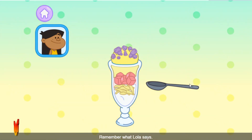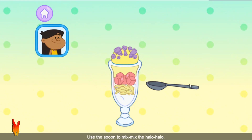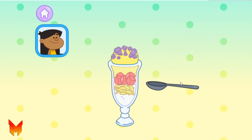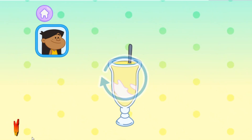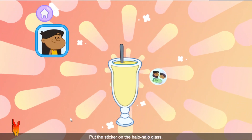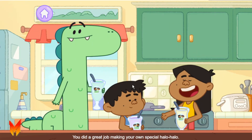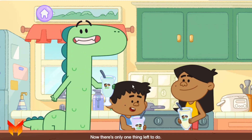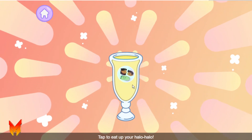Remember what Lola says — it's not Halo Halo yet! Halo Halo means 'mix mix' in Filipino. Use the spoon to mix mix the Halo Halo. You did a great job making your own special Halo Halo. Now there's only one thing left to do — eat it! Tap to eat up your Halo Halo.